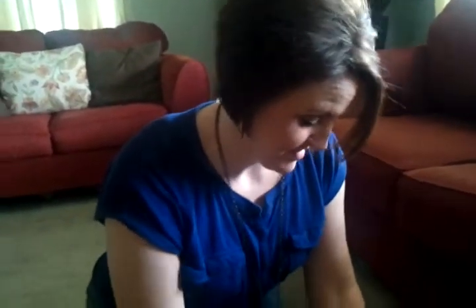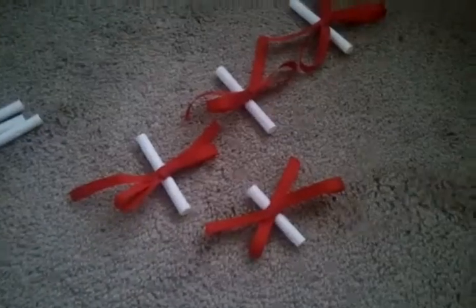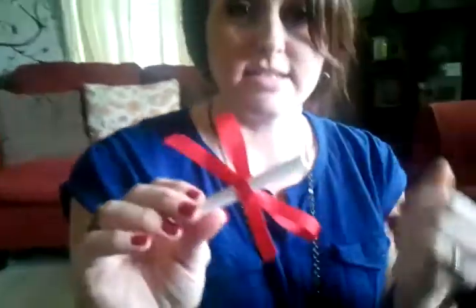I'm making some little giveaways for my customers for my show tonight. They are getting a free gift just for being at the party. I just took a piece of chalk and tied a little ribbon around it, and this is what they're gonna get. I'm gonna tell them how they can take care of their jewelry.